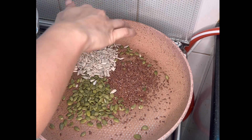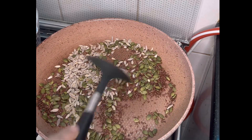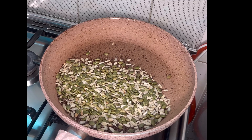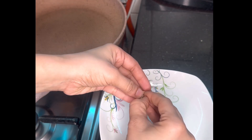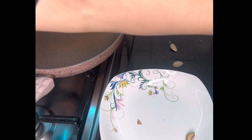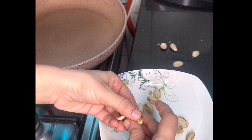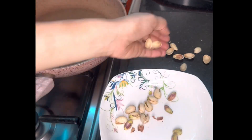You must add these seeds. They have amazing properties and very few people add them to dry fruits powder for babies. As you can see, they will boost energy levels of children and their brain development will also be different. After this, I have cleaned the pistachios and will dry roast them for 2-3 minutes and put them on the plate, where I have put the seeds and cashew, and we will grind it all together.